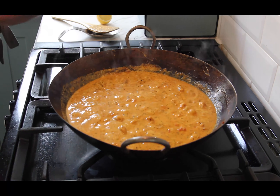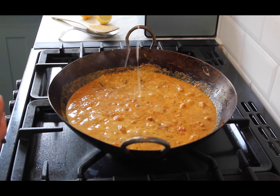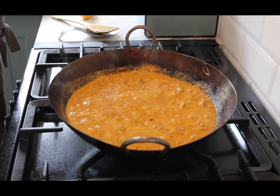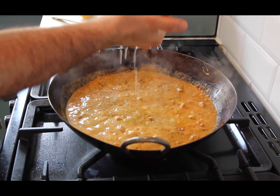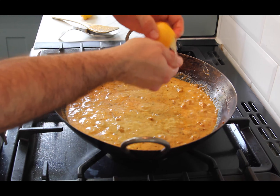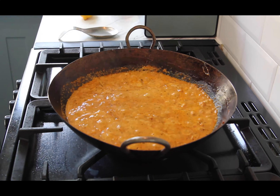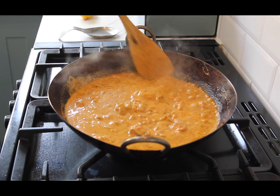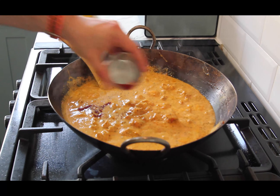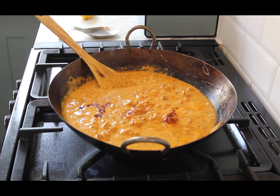Good stuff. A squeeze of lemon - these lemons were quite juicy, I only used one. Just combine that lemon juice in. If you add lemon too early in the cooking recipe it loses all that flavour and acidity, so I always add it towards the end.